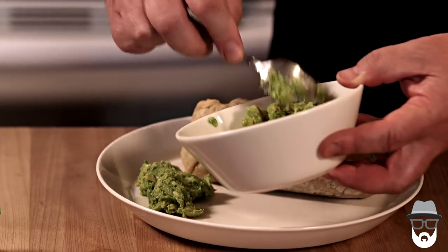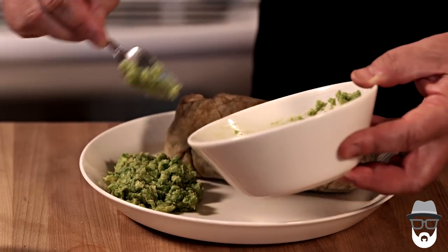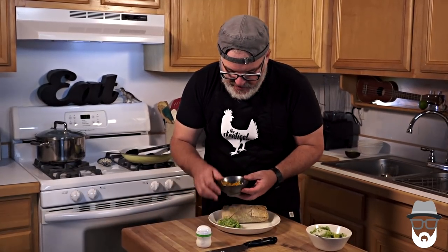By the way, when you go to Chipotle or Subway or any sort of fast food, fast casual restaurant, and they upcharge for the guacamole, it's actually worth it because that avocado itself costs $1.50 on its own — so that's not really a rip off.